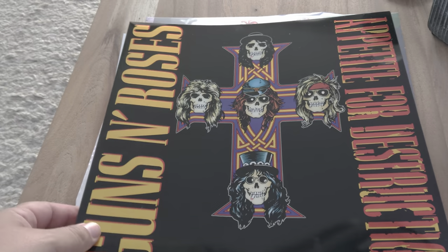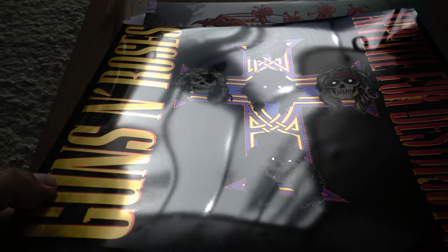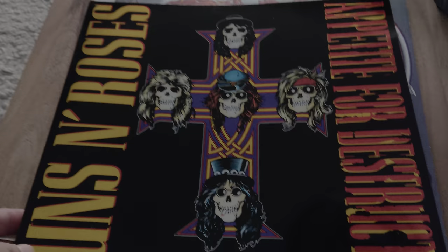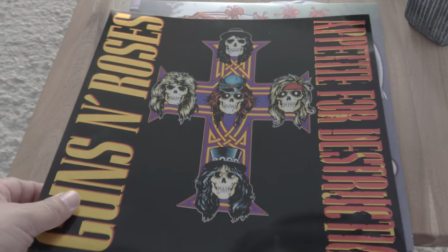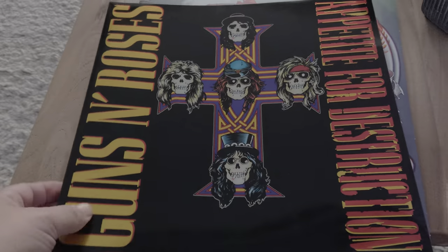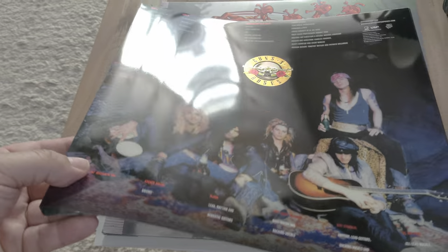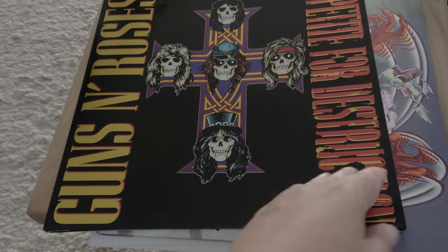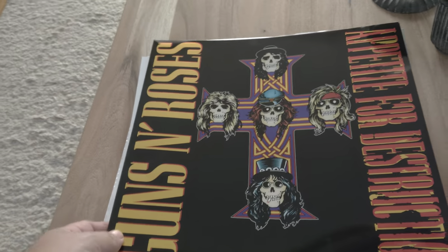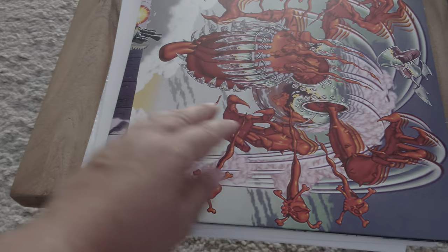First, you'll notice it has a really nice glossy front. I really love that — the eyes pop out, it's like this metallic look over it. Really nicely done. You pull it out and on the back side there's a cool flip — a slipcover, I don't know — it's like the actual thing.